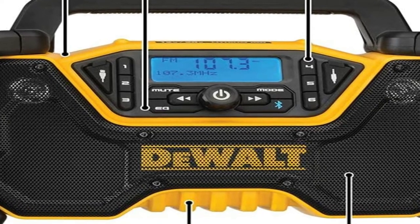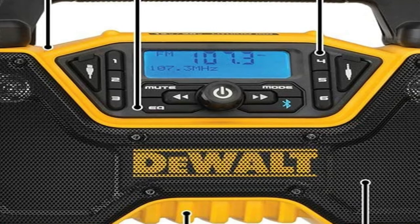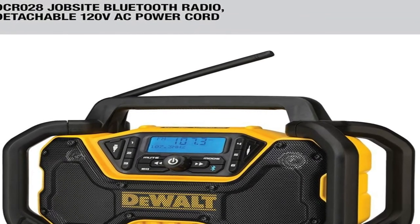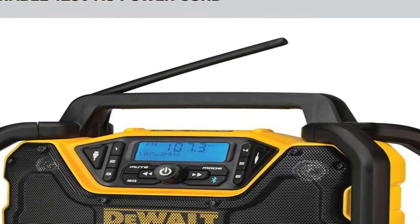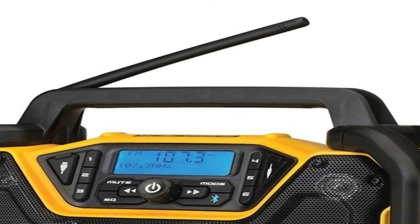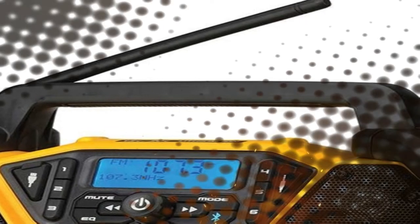The Dewalt radio has a durable roll cage designed to withstand drops and impacts. The innovative handle stores and protects the radio antenna when not in use. Quad speakers kick out true stereo sound with deep bass. Stream music via Bluetooth or connect through the built-in auxiliary port. AM/FM radio includes six customizable presets per band. A convenient USB port charges your mobile devices. This cordless jobsite radio includes a detachable AC power cord, or power with Dewalt flexible batteries sold separately. The Bluetooth radio speaker includes a one-year limited warranty.